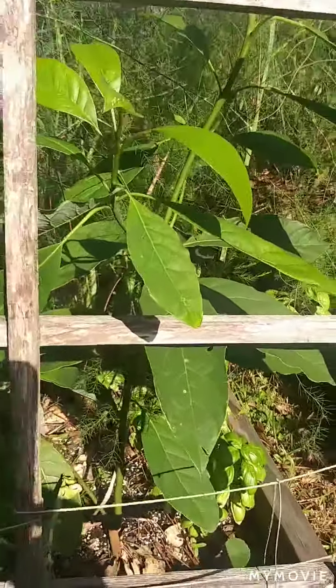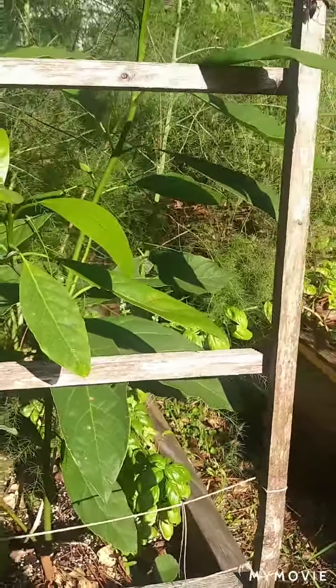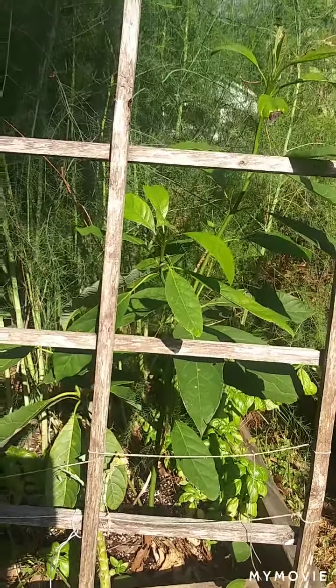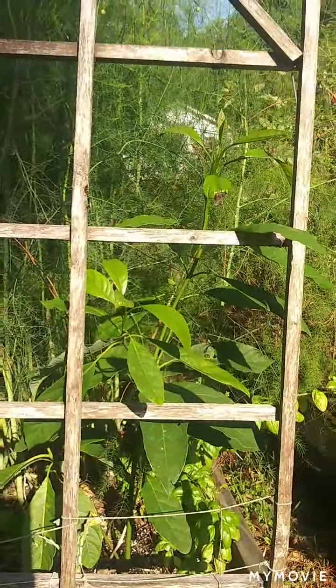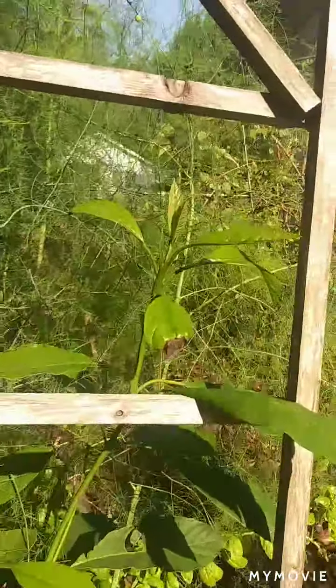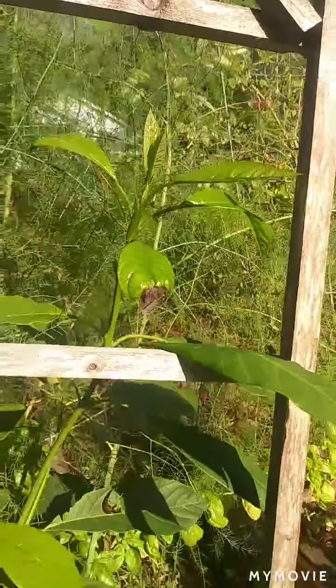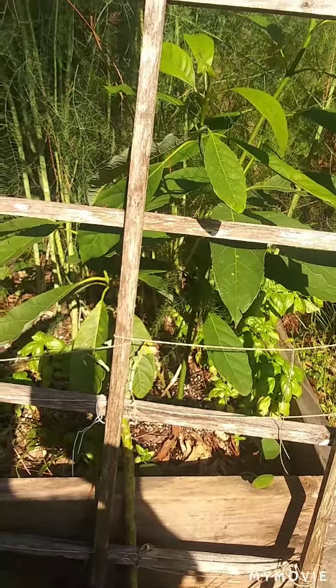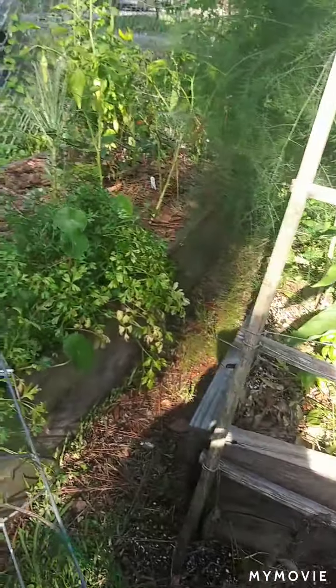Good morning everybody. We had a real rain and hard wind and look — it blew over my banana plant. I am out here to try to get it to stand back up and tie it up. You can see the bananas are starting to come out and this is a little heavy, but it hasn't broken off, so we're going to tie it up against this fence line.